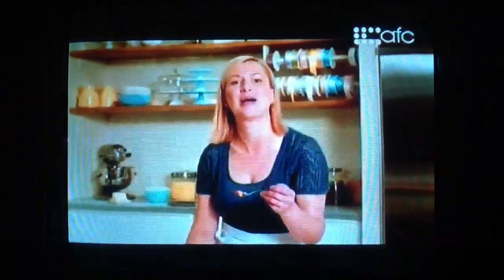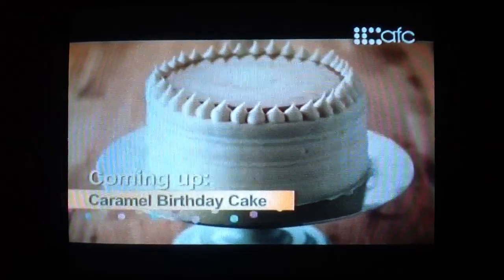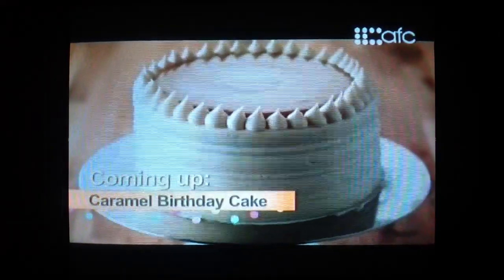What a way to impress a crowd. So now I know you're ready for the next step, and that is a classic birthday cake.